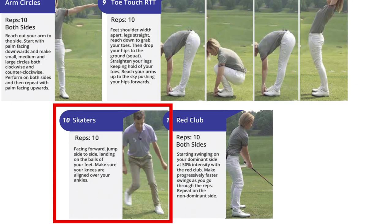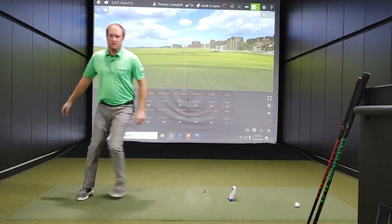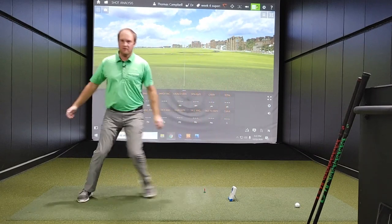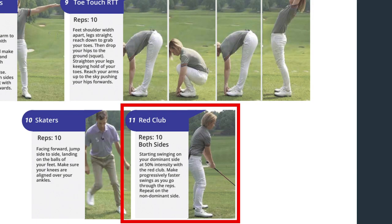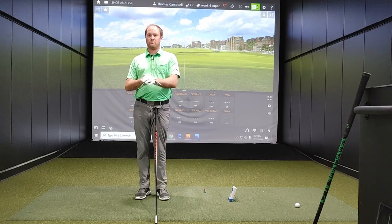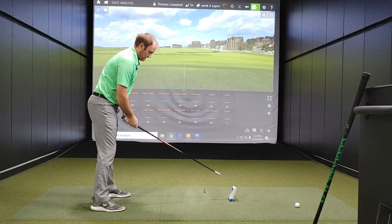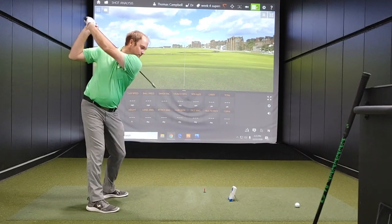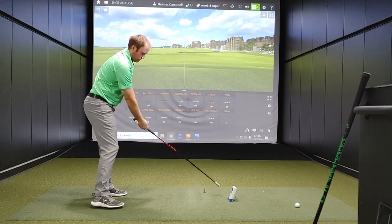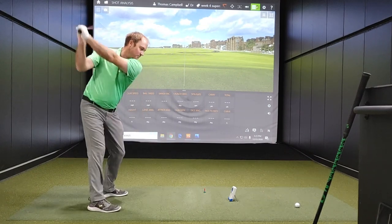Exercise 10 are skaters — essentially we're trying to skate to our side, doing lateral jumps. Do 10 of these each side. And then finally, we want to do some 50% swings with the red stick — that's the heaviest stick of them all. Start out at about 50%, just trying to get our body getting loose, do a few swings at 50%, and then start warming up a little bit faster, maybe jumping to 60%.